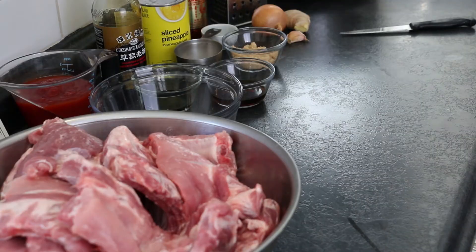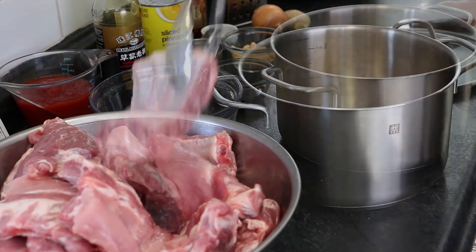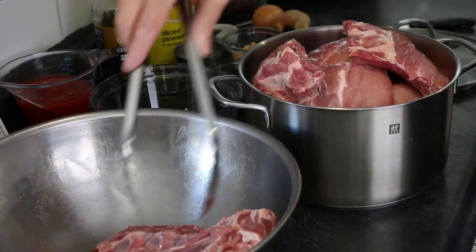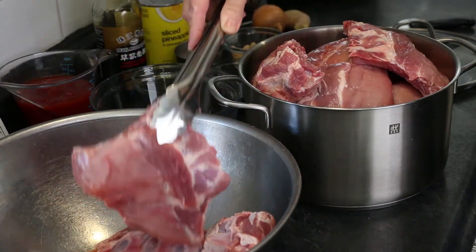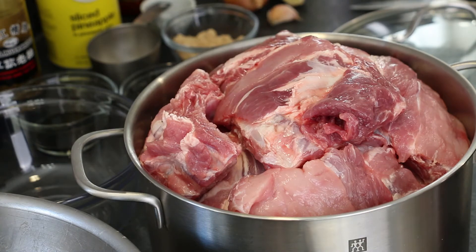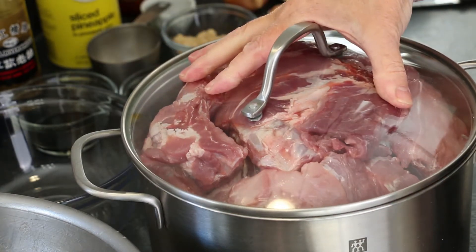The next step is key to creating juicy and tender meat that falls off the bone. I have a lot of ribs — maybe too many for this five quart cookware. If they don't fit, I'll need a second one. I think this one will do. The lid seems to fit.